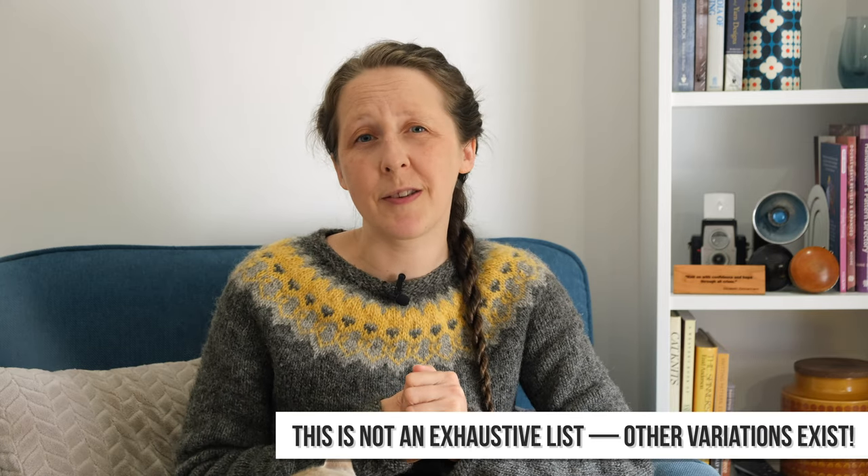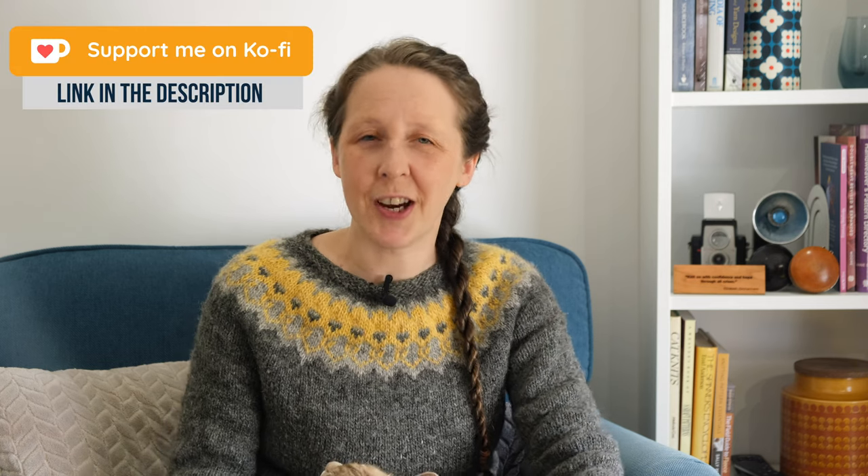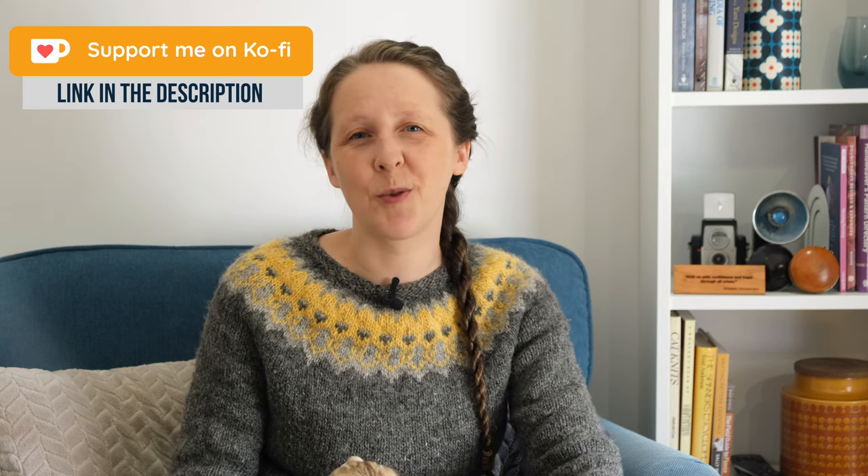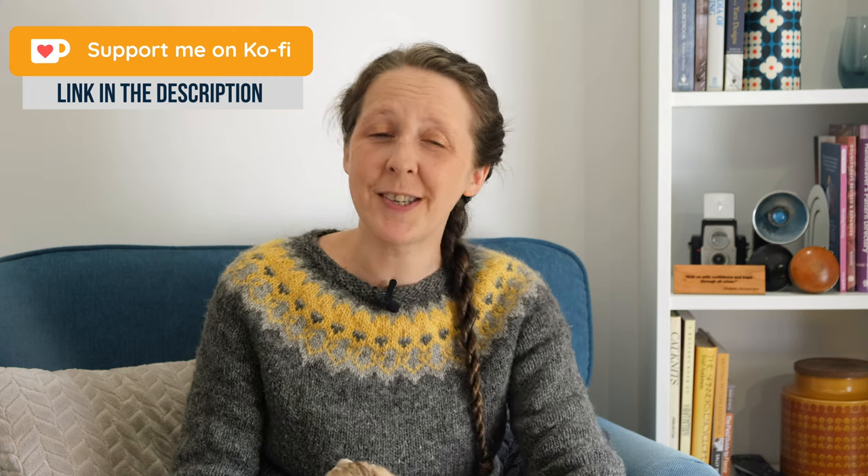Let me know in the comments what your favorite options are. I hope this video was useful — thank you so much for watching. If it was helpful I'd really appreciate it if you gave it a like, comment, and subscribe, as all of those things really help the channel out. There will be a couple of suggestions of videos to watch next coming up, but in the meantime thank you so much for watching and I will see you again very soon.